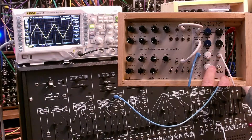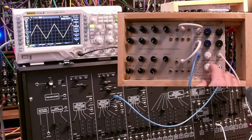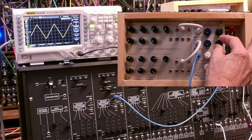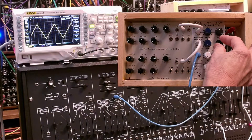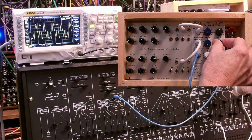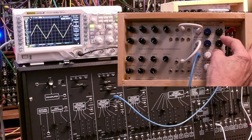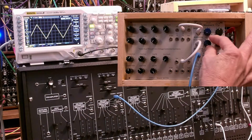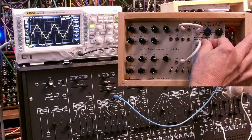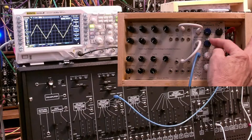So that's all the controls except for this one — the fold output. The fold output gets mixed in with the triangle, and it's under the control of this pulse width control. So we can do that with our modulation input.